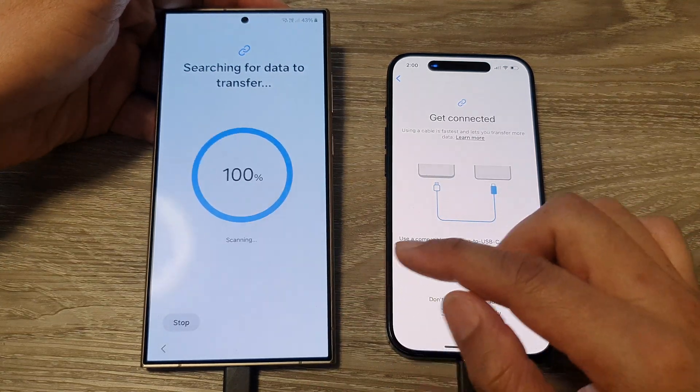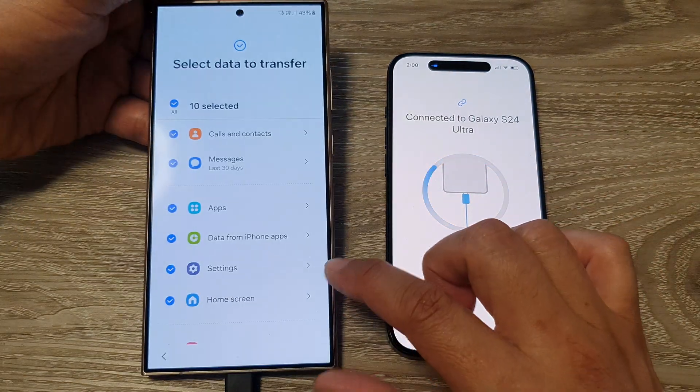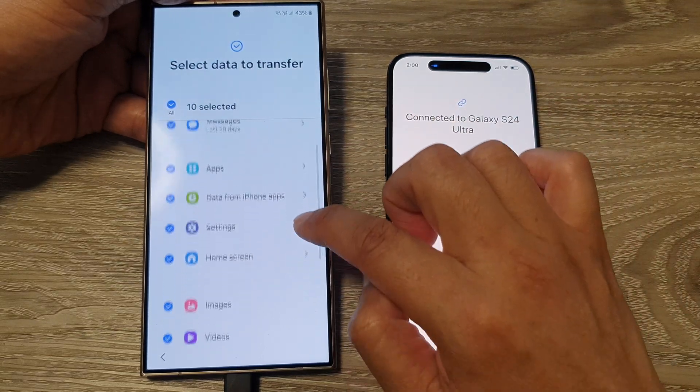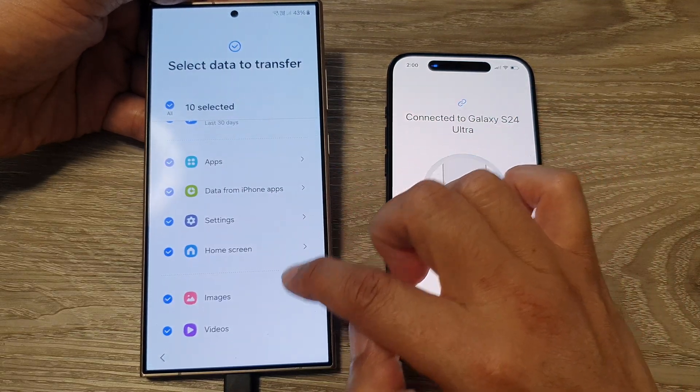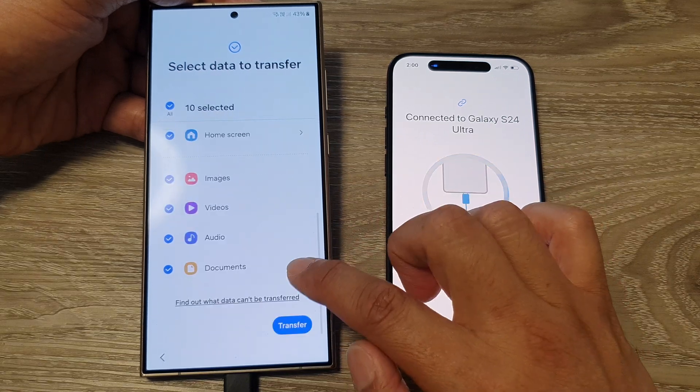It will now search through the iPhone to see what data you have. It found calls and contacts, messages, apps, data from iPhone apps, settings, home screen, images and videos, audio, and documents.